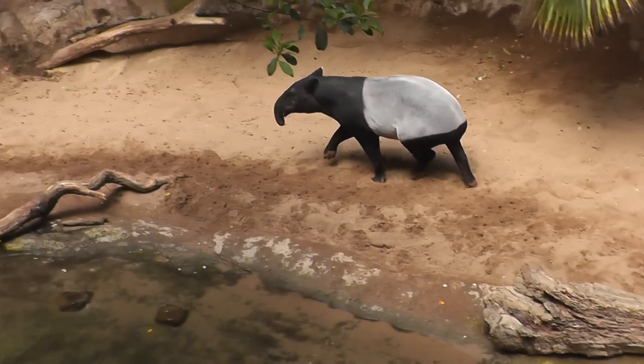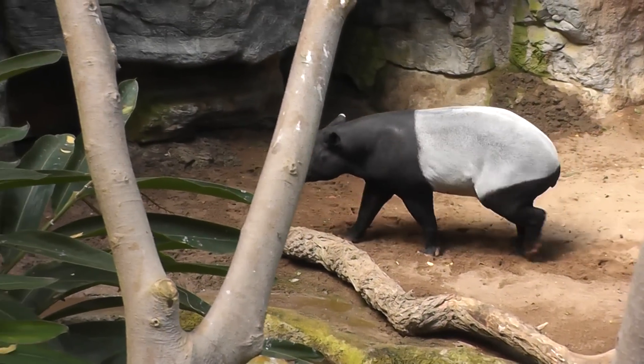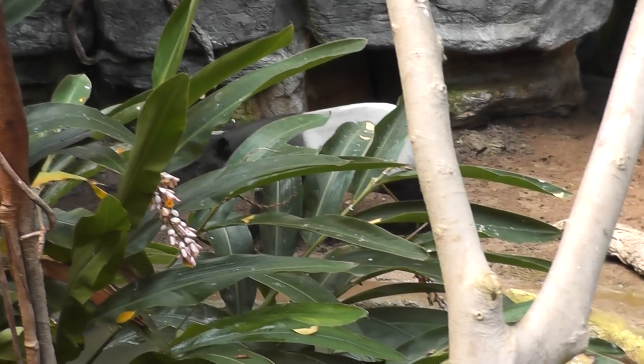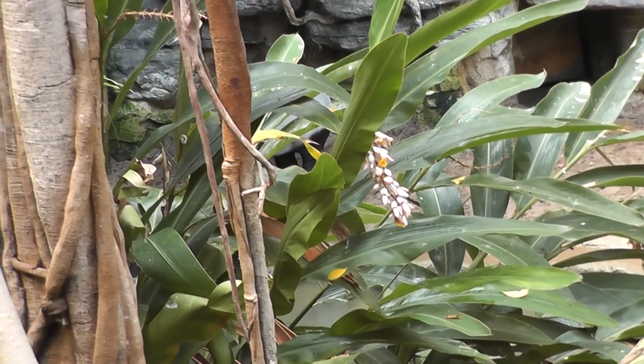Meanwhile the Tapir is running for some reason — he just felt the need to run for no reason. He just wanted to be on that side of the habitat. He'll make his way back around.